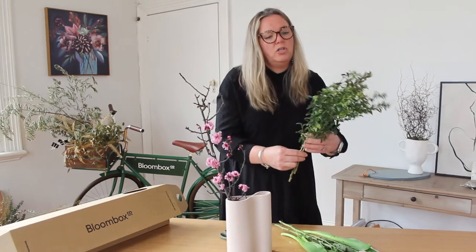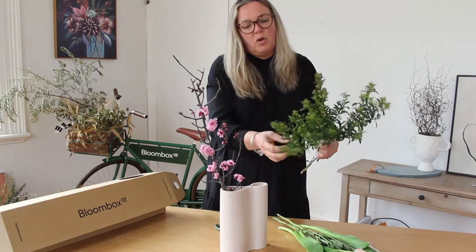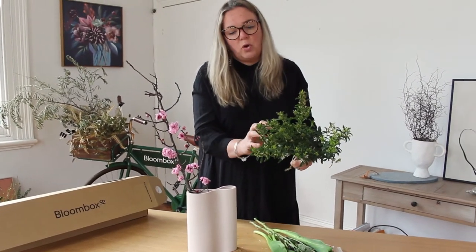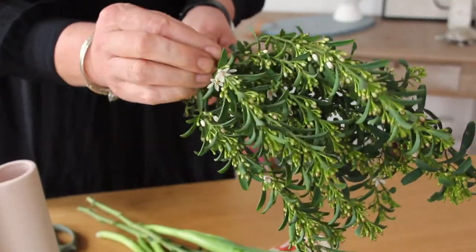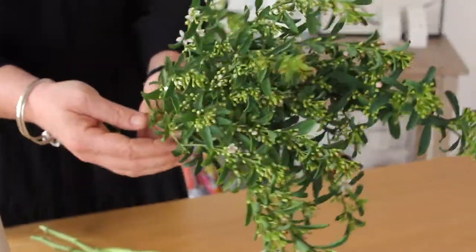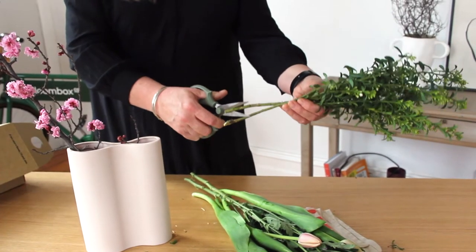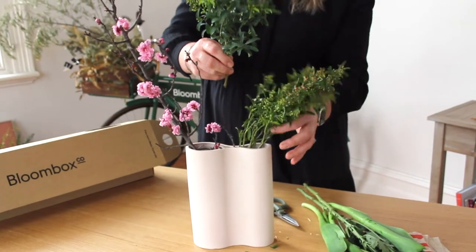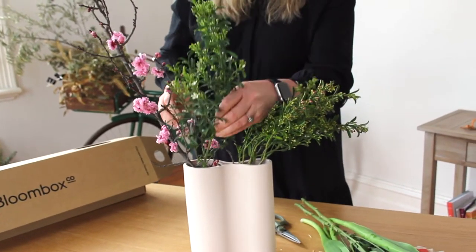Next we're going to work with the ariostamin. This foliage is actually going to flower over the next coming days — you're going to watch each of these little flowers pop open up the stems. We're going to condition the flowers by giving them a quick snip, and then into the vase they go with the blossom.